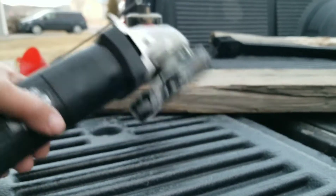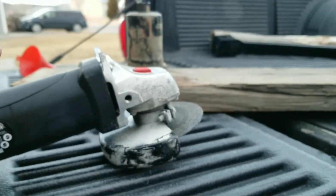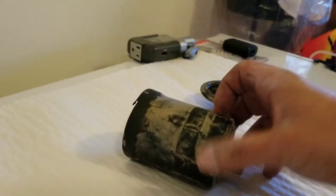We're going to go ahead and cut the old filter open. I just got a cutting wheel and an angle grinder, but it's actually starting to rain out here, so I'm going to pack this up, take it inside, cut it open, and I'll show you what I get.